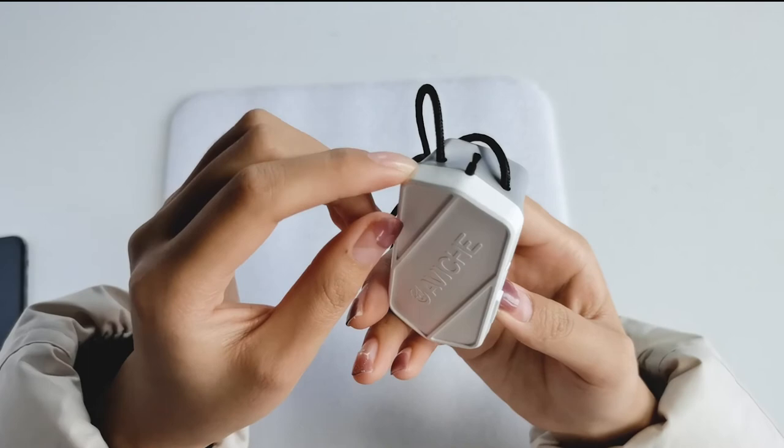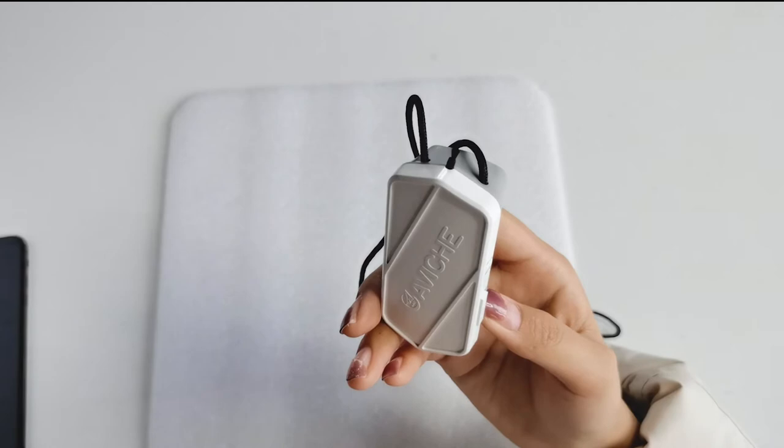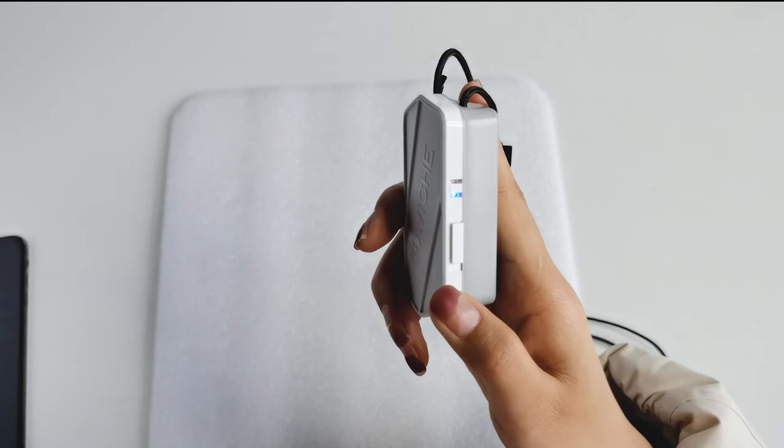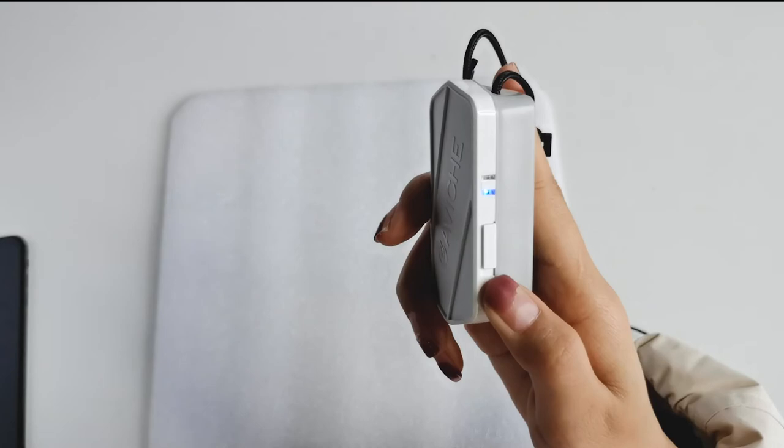It uses two colors: white on the front and gray on the back. There is a negative ion release tip on the top — based on the menu, you should not touch this tip. On the right side there is a power slider and two indicator lights. Once you turn on the power slider, a blue indicator will light, meaning it is already up and working.